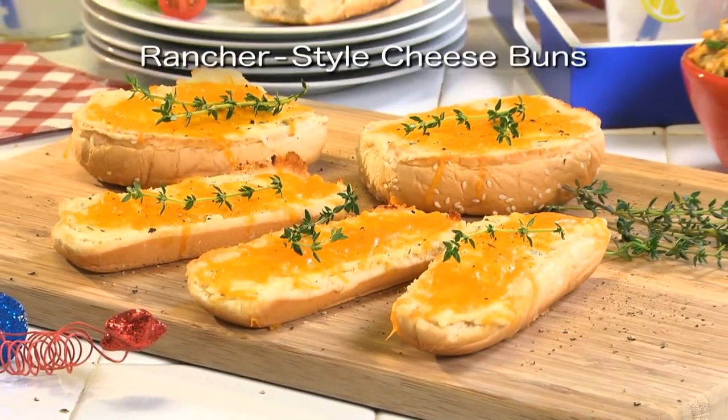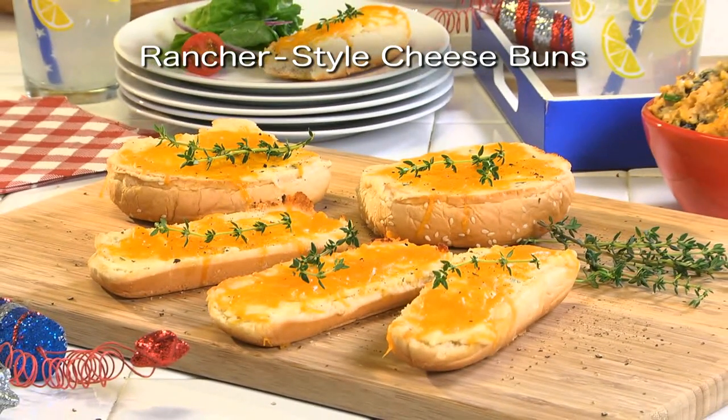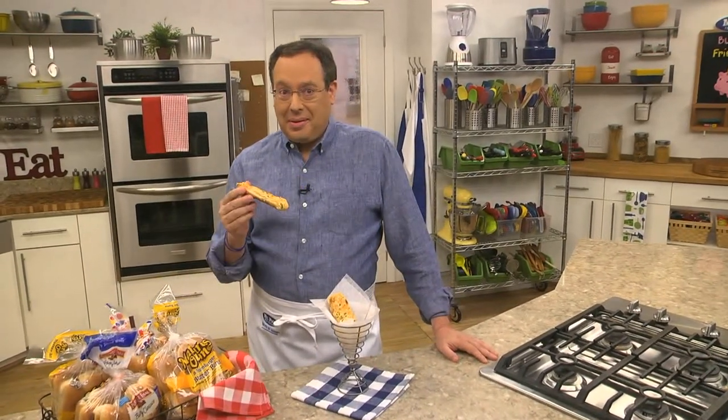To get the recipe for our rancher style cheese buns, simply visit our website. I'm Howard of the Mr. Food Test Kitchen, where today we found an ooey gooey leftover way for you to say, "Ooh, it's so good."